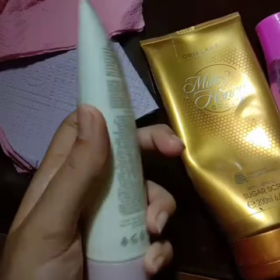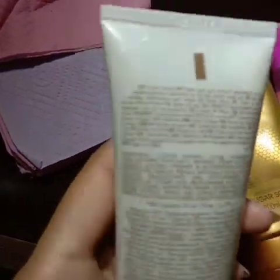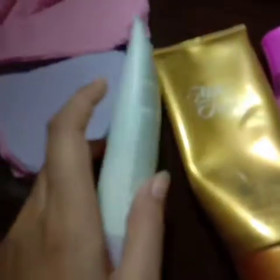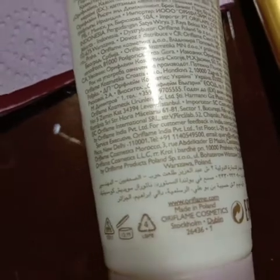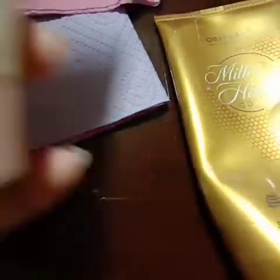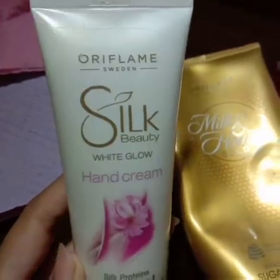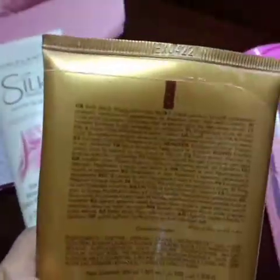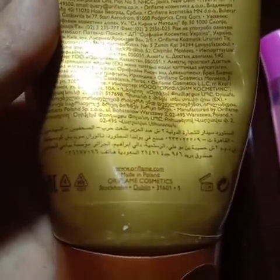Then we have Milk and Honey Gold Sugar Scrub — this is also from Oriflame brand. And the third product is Discover My Flame Shower Gel, which is also from Oriflame brand.